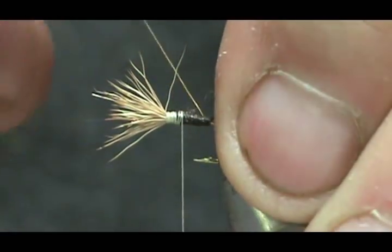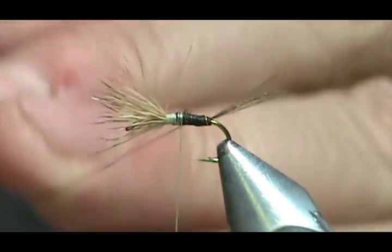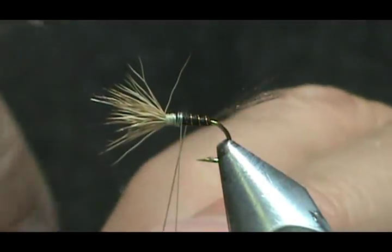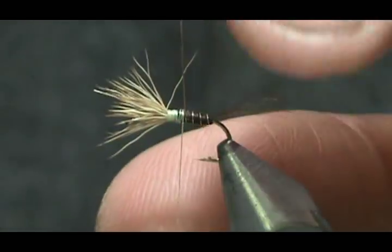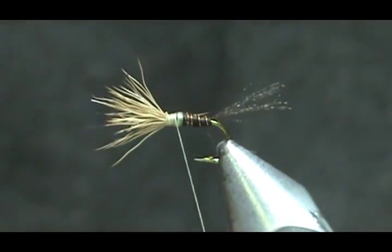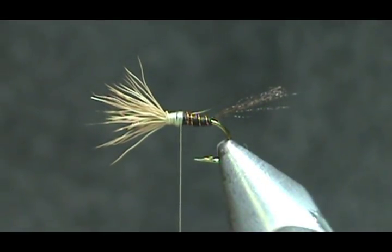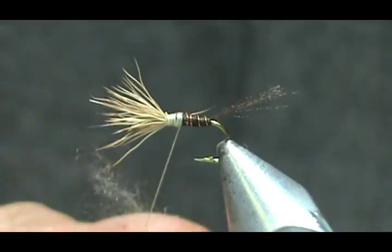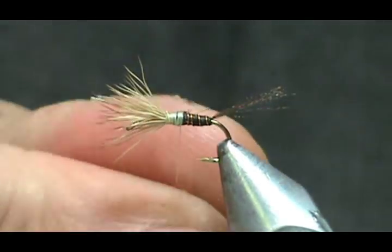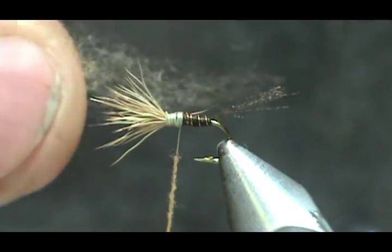Now we're going to take the rib and counter-wrap it. You have to wrap it coming towards you — if your thread wraps away from you, counter-wrap goes towards you. Put one wrap around the tail so I don't pull it around, then bring it up and give it a couple of wraps. With extra fine wire you can just pull that right off. Now we're going to dub the body with sulfur orange dubbing. When using dry fly dubbing, the amount you use should be so small it could almost float in the air like a piece of dust.